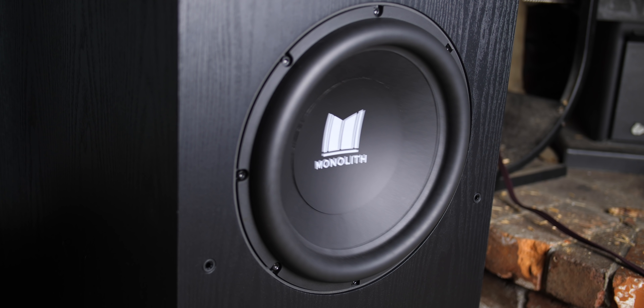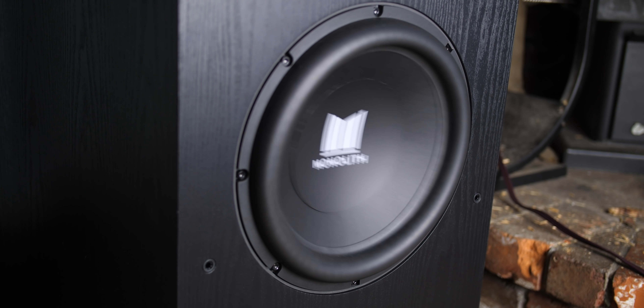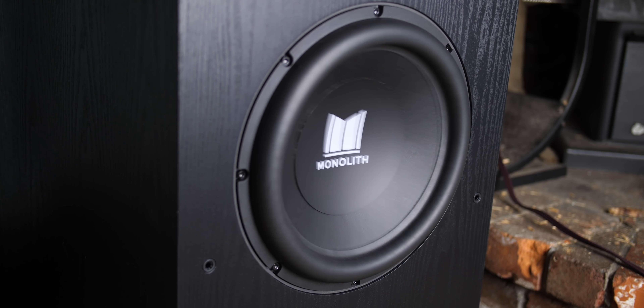Everything was awesome after that. Initially the Odyssey room correction had me turn the level down quite a bit below zero, but once I turned it up, watching TV, movies, and especially music, the subwoofer started to shine. Sometimes room correction doesn't get it right 100% — you've got to go in there and tweak a few things, turn some knobs, flip some switches.